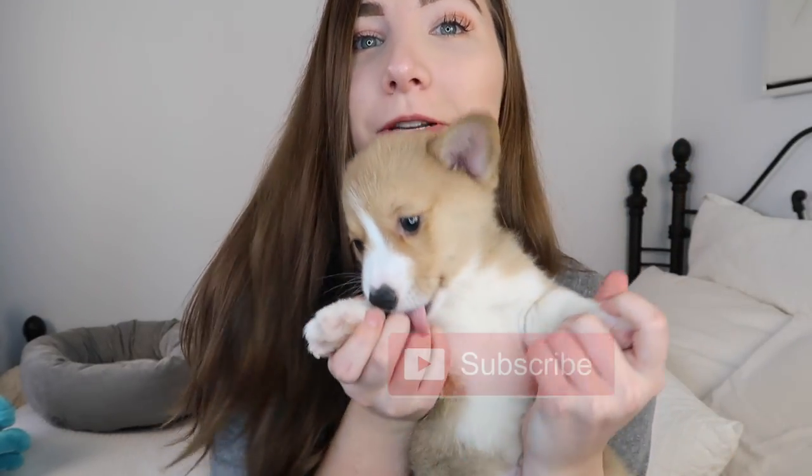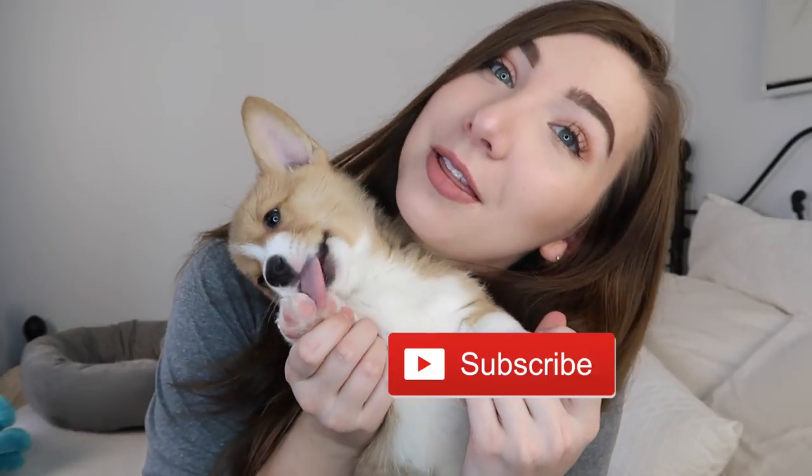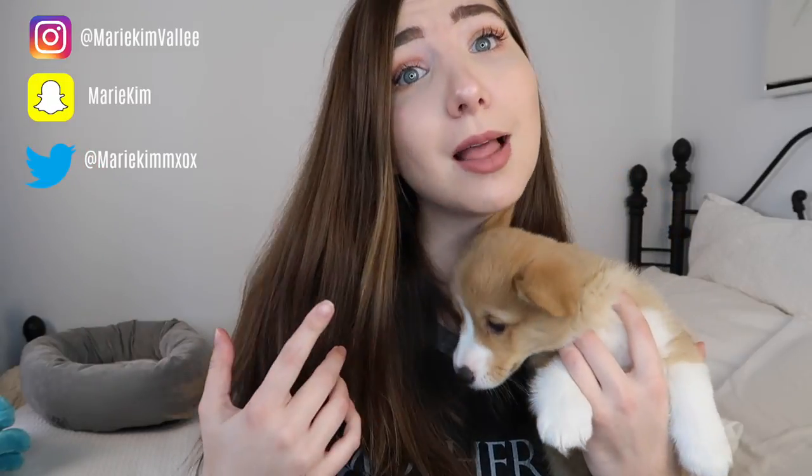If you guys like this video, don't forget to give it a thumbs up and subscribe so you never miss another video with me or him again. If you want to follow us on social media, Obie has his very own Instagram page — Obie Kenobi the Corgi — it'll be right up here. I'll have my Instagram and my socials up here as well, since I will be posting a lot of pics and videos with this little angel. I hope you guys have an amazing day — Obie and I wish you the best week ever.